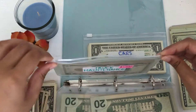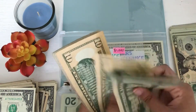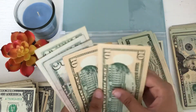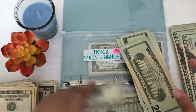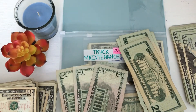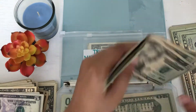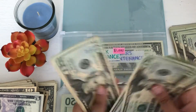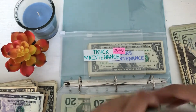Now for truck maintenance. 20, 40, 60, 80, 100, 110, 120, 130, 135. So let's do these two 10s and put a 20, and then we have 15 here so let me just put a 10 back. Okay, so now we have 20, 40, 60, 80, 100, 120, 130, 135. Perfect.